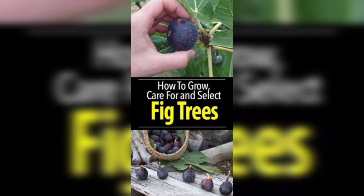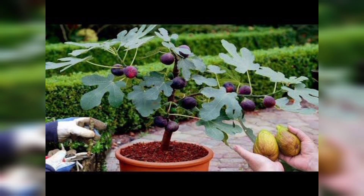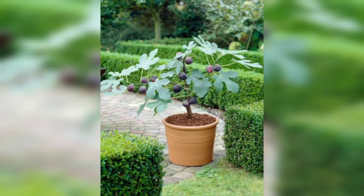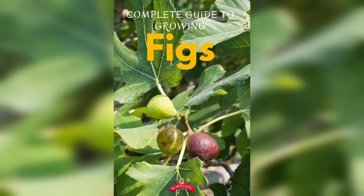Figs also benefit from regular fertilization. Apply a balanced fertilizer once a month during the growing season, following the manufacturer's instructions. Pruning is essential to keep your fig tree healthy and productive.